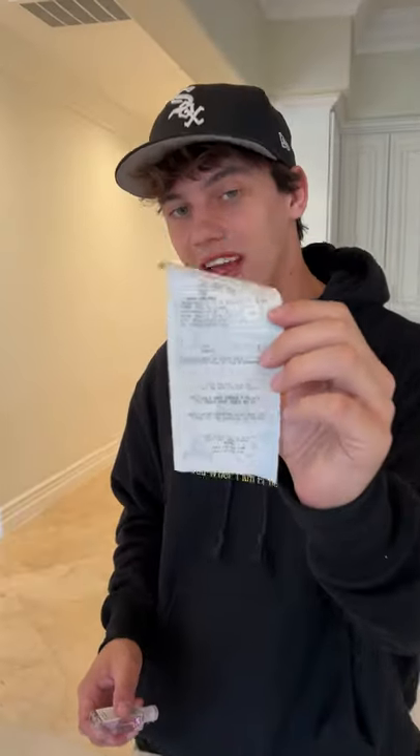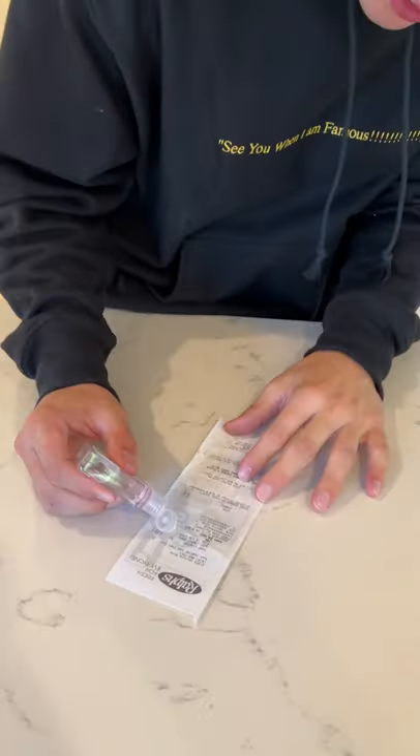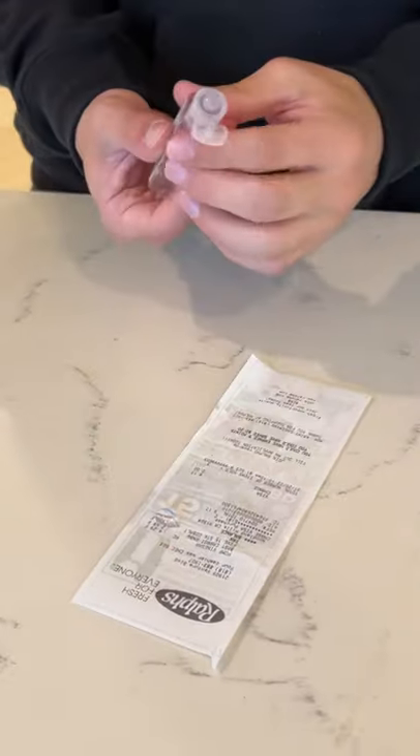Does that actually work? Let's find out. All right, so we have my receipt here and I don't want to see how much I spent. So we're going to take a little bit of hand sanitizer and put it over the total here.